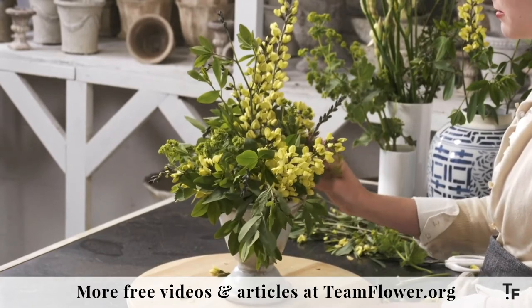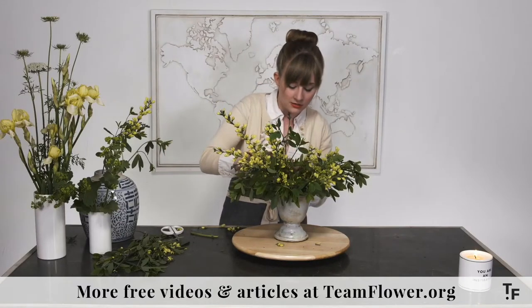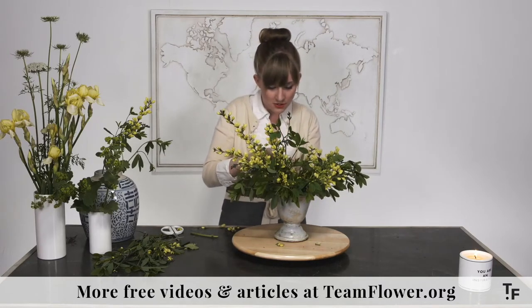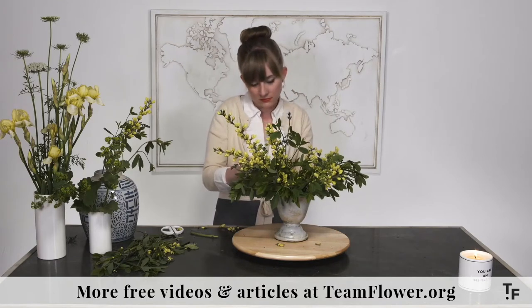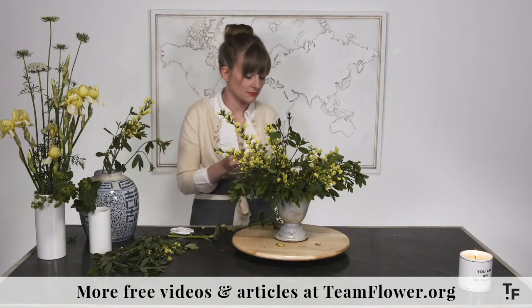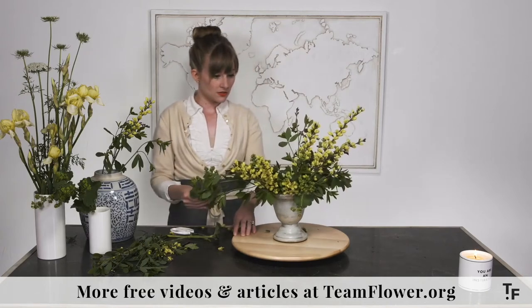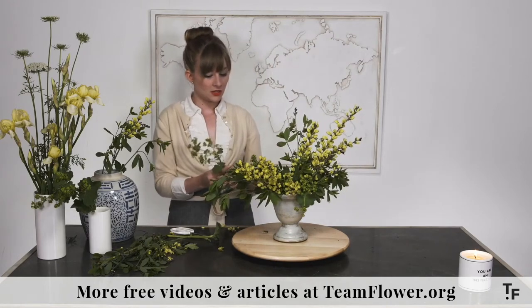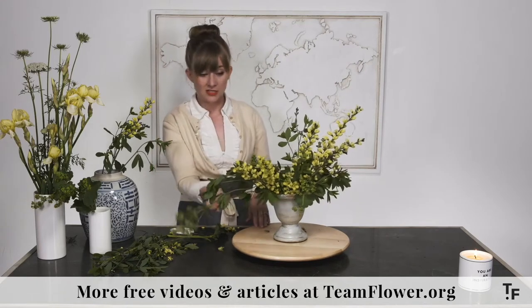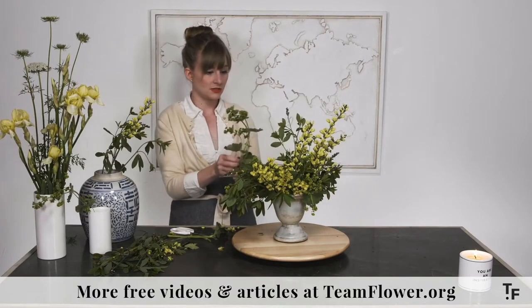So I'm still in level one — establishing the base, the shape, covering the mechanics. This one has a short stem so I'm going to trim it to get down a little deeper in the water. I'm really happy with the coverage we have on the base right now. I don't want to get too much in there and not leave room for my other stems. I do want to bring some of the texture of this out to the sides and incorporate that into the shape of the arrangement — that's how I'm going to handle these last few pieces.